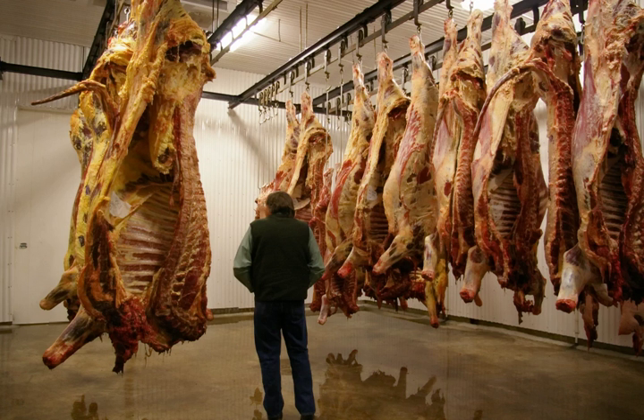Meat has been hung and dry aged throughout history after butchers discovered that this method makes beef more tender and flavorful than meat eaten immediately after slaughter and butchering. In the 1960s, a combination of meat hanging's expense and the new process of wet aging caused meat hanging to almost stop entirely. Meat hanging experienced a surge of popularity in the 1980s though, and dry aged beef continues to be sold in high-end restaurants around the world.